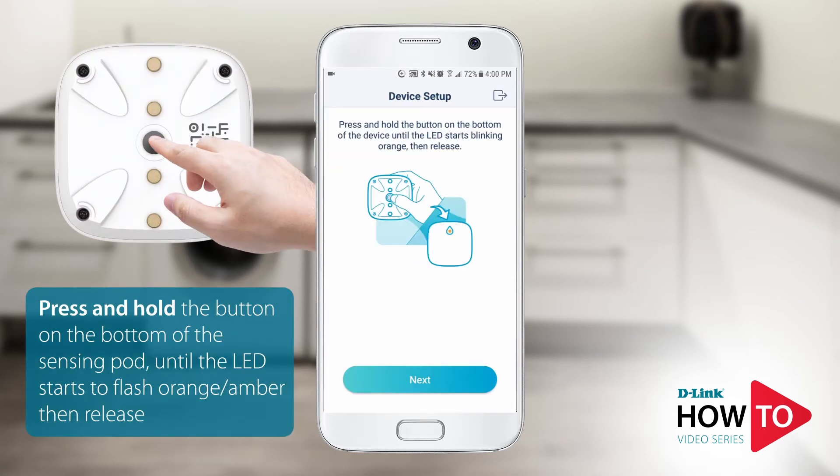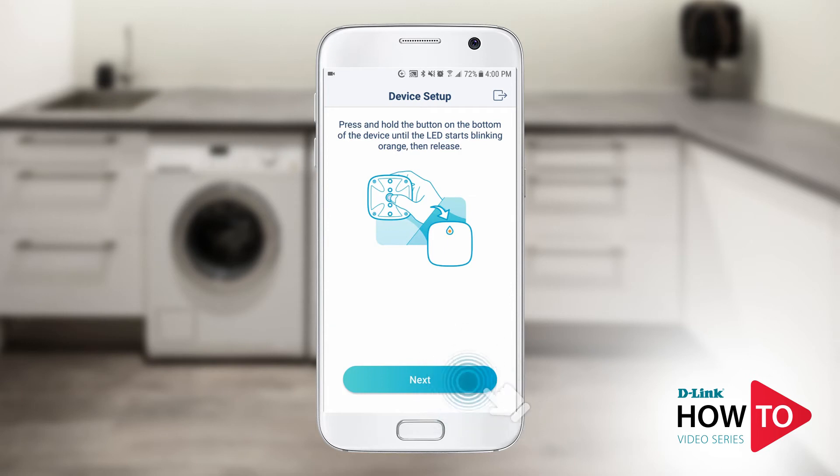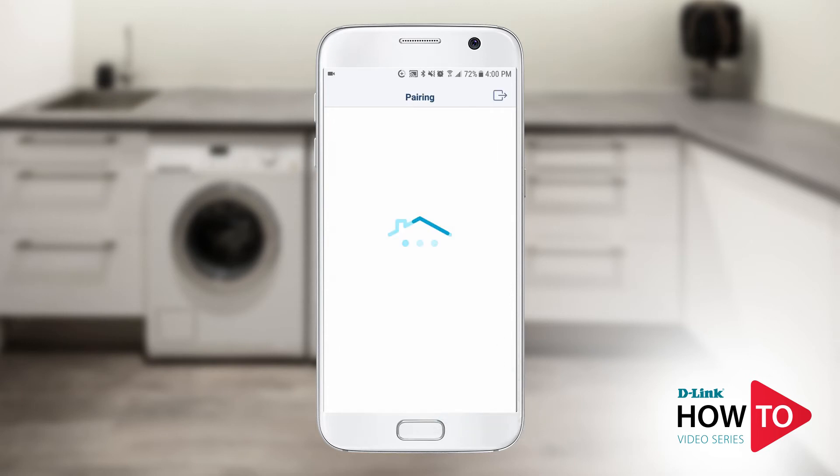Press and hold the button on the bottom of the sensing pod until the LED starts to flash orange, then release. Tap next. The sensing pod will now sync with the master water sensor.